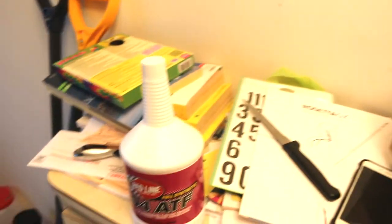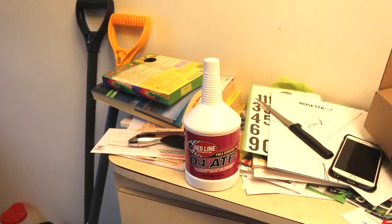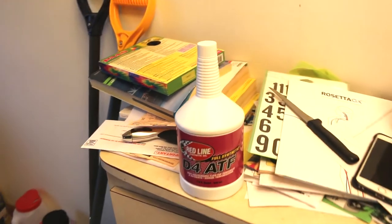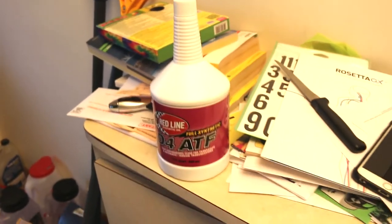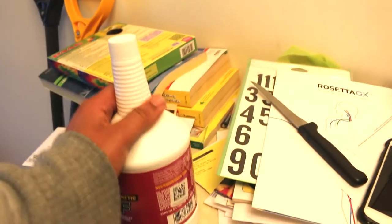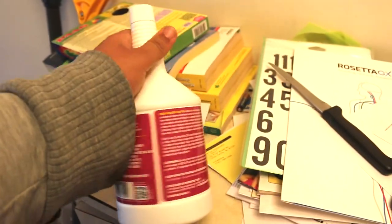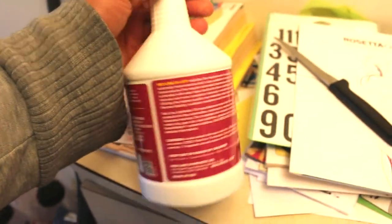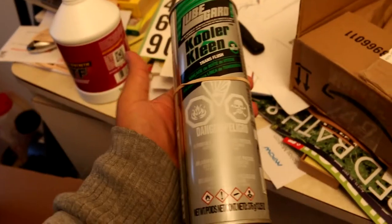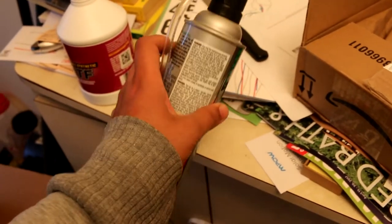I'm going to go ahead and change it out. A lot of people online say it's perfectly fine, but until I see a bulletin from Toyota saying that, I'm going to switch to synthetic and use this — the Redline D4, which is compatible with Dextron 2 and 3. That's why I'm doing this flush. I also got a transmission cooler flush cleaner so I can clean it out.